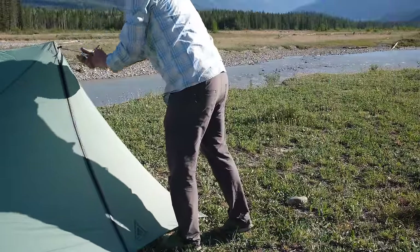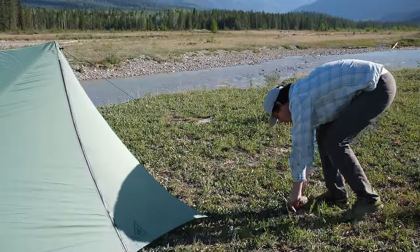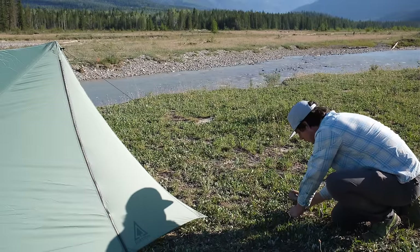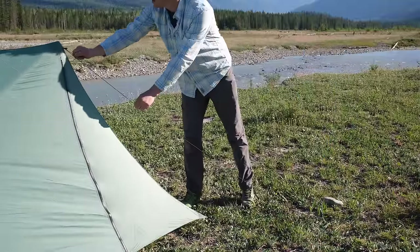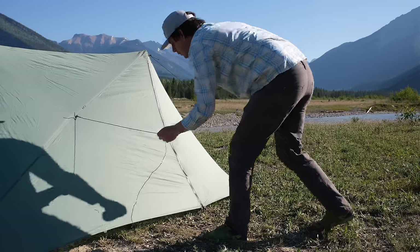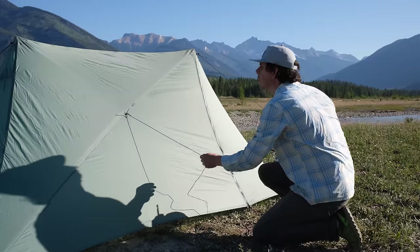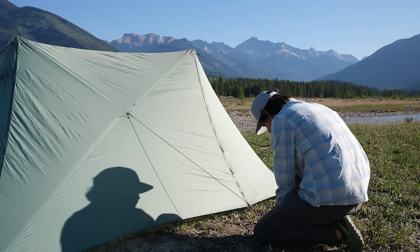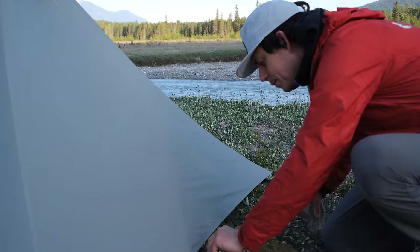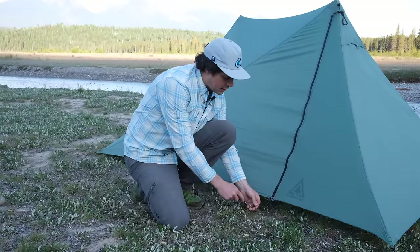If your tent doesn't have peak guy lines you can add them at the peaks. Stake them out approximately along the ridgeline — the guy line is stronger the further from the tent you stake it but also more of a tripping hazard, so around six feet or 1.5 meters works most of the time. In stormy conditions, also add side panel guy lines pulling them down at approximately the same slope as the roof to anchor the peak on that side. You can also add more stakes around the base — there are guy-out points for up to 12 stakes, and in extreme conditions you can add multiple stakes at one point.